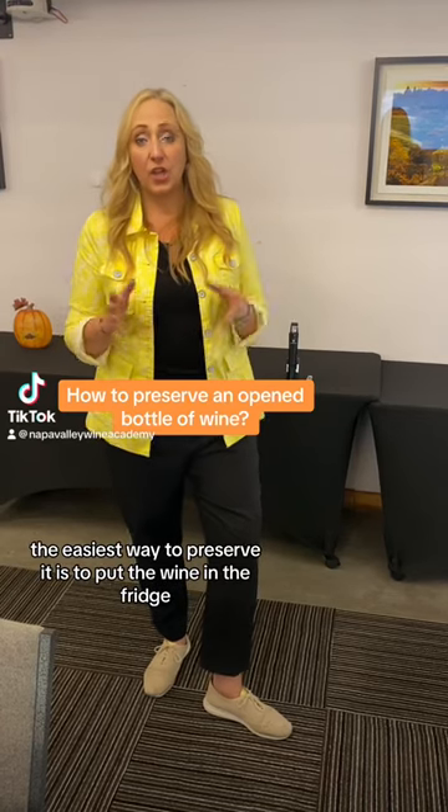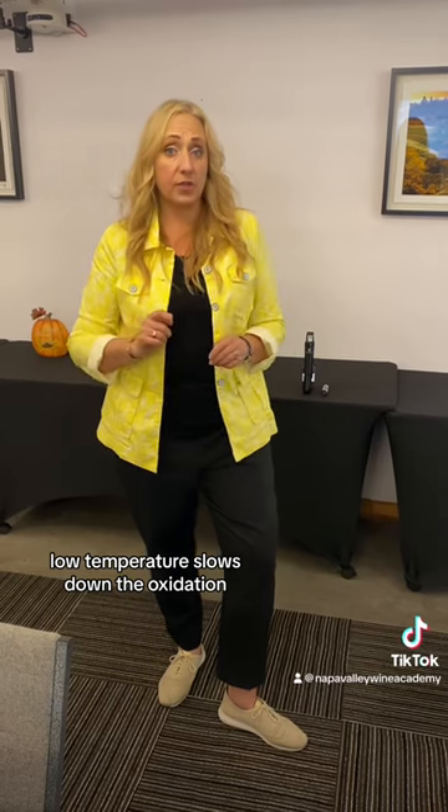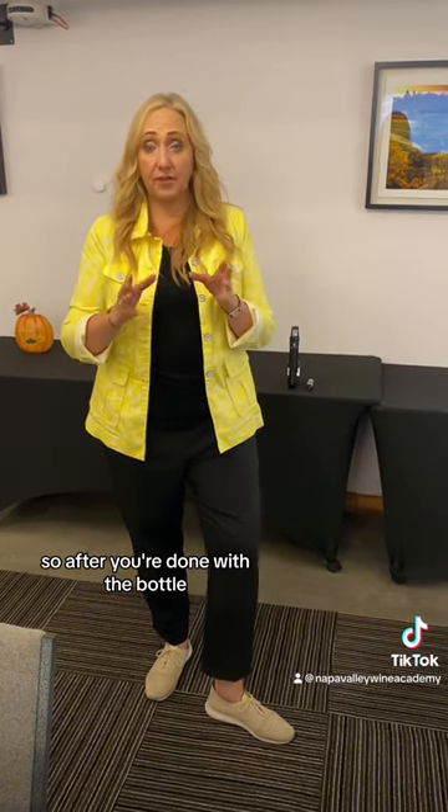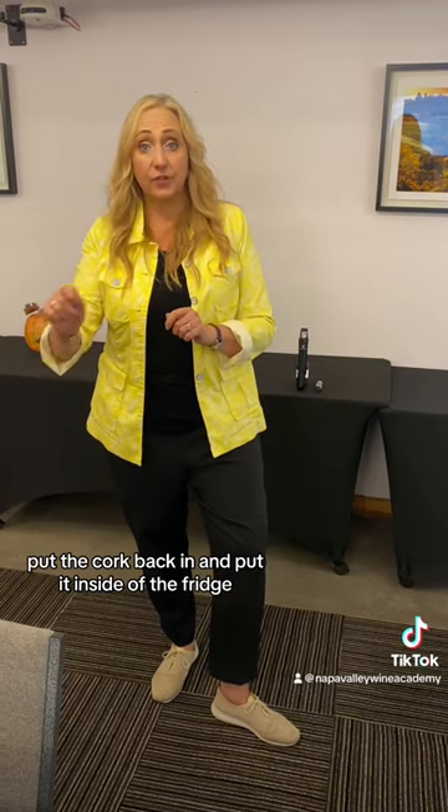The easiest way to preserve wine is to put it in the fridge. Low temperature slows down the oxidation, so after you're done with the bottle, put the cork back in and put it inside the fridge.